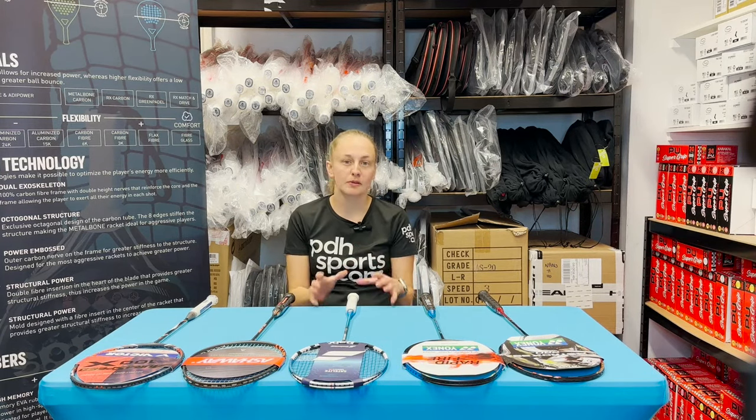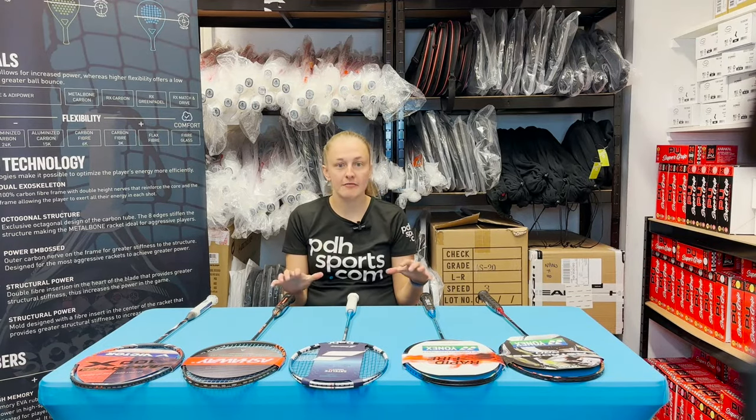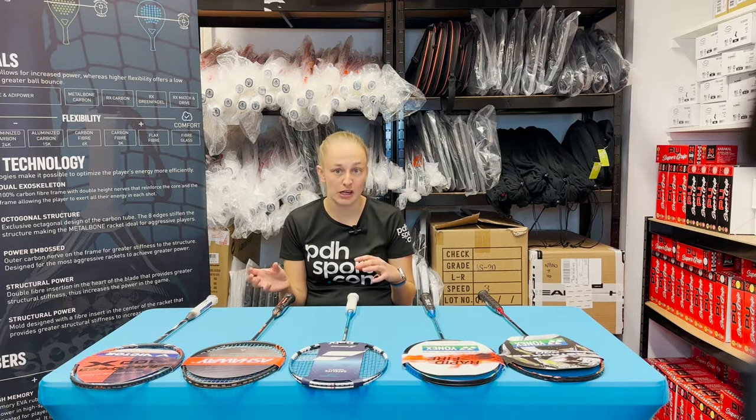Hi, I'm Sophie from pdhsports.com and I'm here today with an updated video on our top five badminton rackets. We picked five rackets that meet the categories of our most asked questions from customers about what kind of rackets they should be looking at.